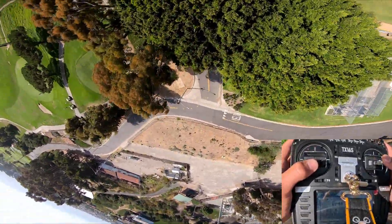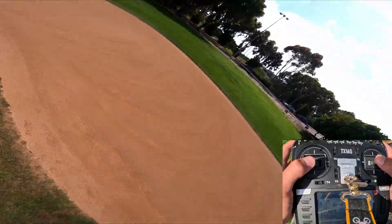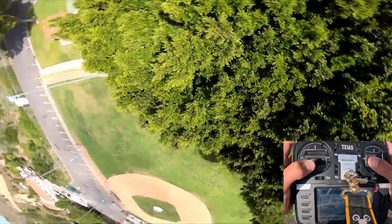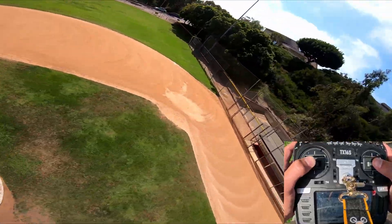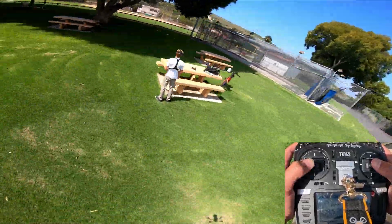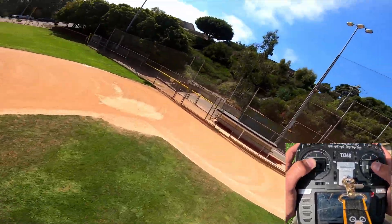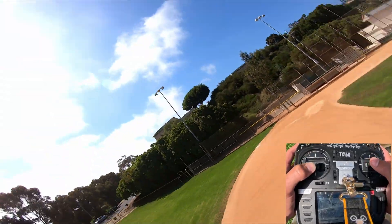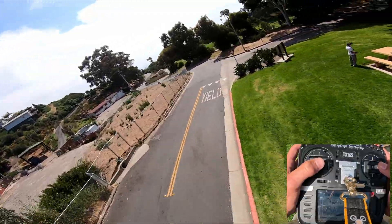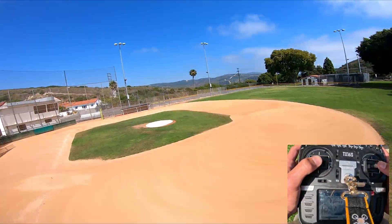Yeah, this one's so good. Holy crap. Oh yeah, that's so good. That's really good. Feel like a power loop. Yeah, that's not huge. Two minutes. Alright, it seems to be getting where it's going.